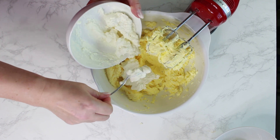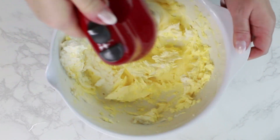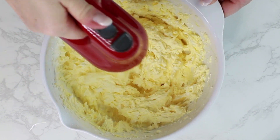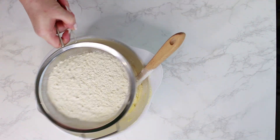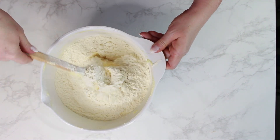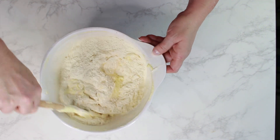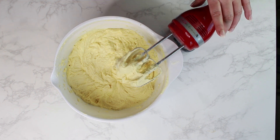Add the Quark to the butter-egg mixture and blend it well on medium-low. After that, sift the flour mixture on top and mix briefly until just combined. Don't over-mix, or your cake texture will be too dense and not moist and light like you wanted.